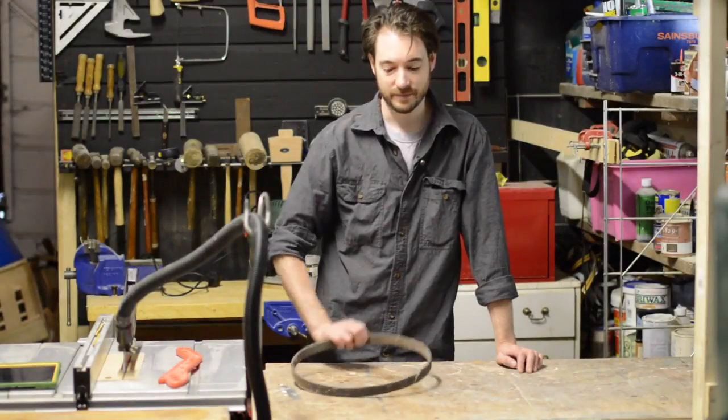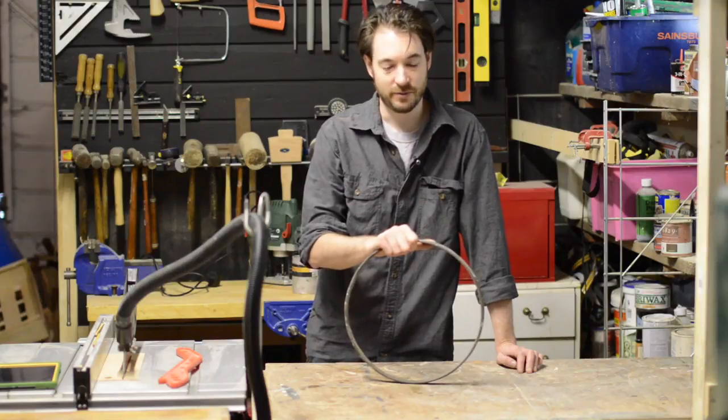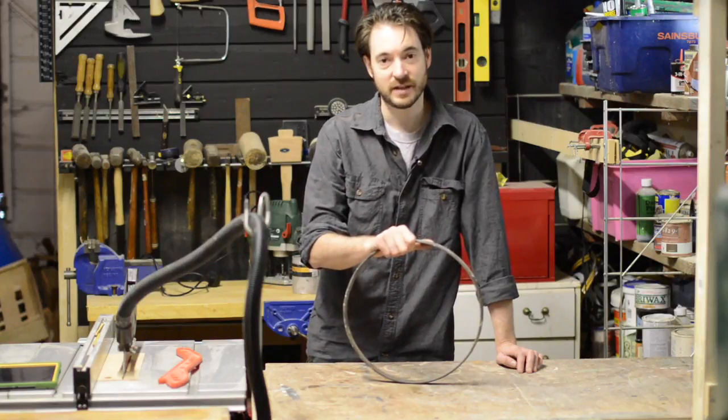Hello, I'm Matt and welcome to Badger Workshop. I've had this metal ring sitting around the shop for ages now — I thought I'm gonna turn it into a clock, so let's get started.